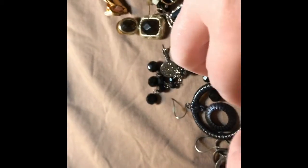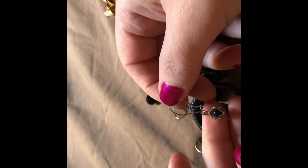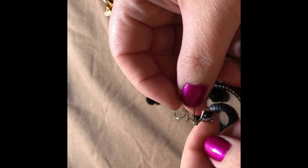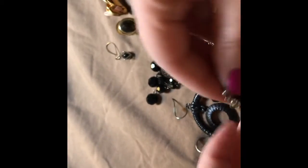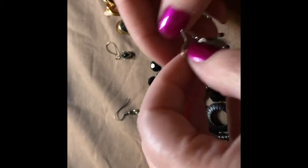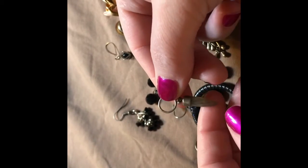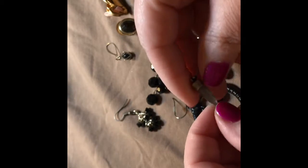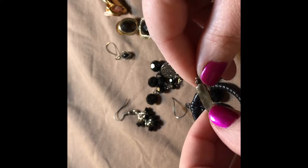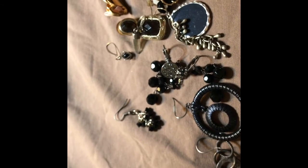Just a very simple piece — that almost looks like it could be sterling. I'll have to look at that one a little closer. There's a little black beaded stuff in here. I don't know what kind it is, must be plastic, but kind of cool looking. Unique.